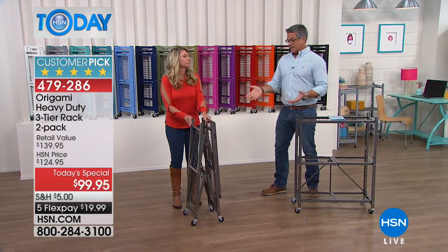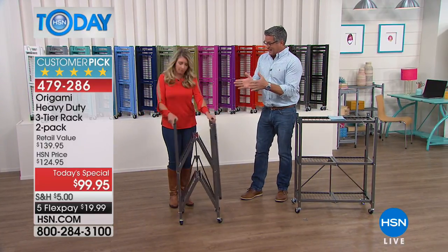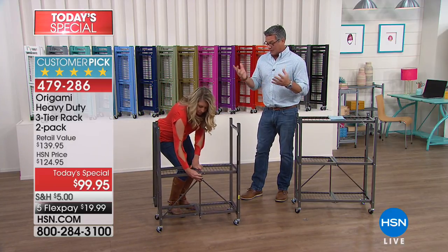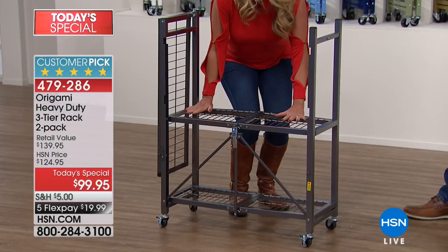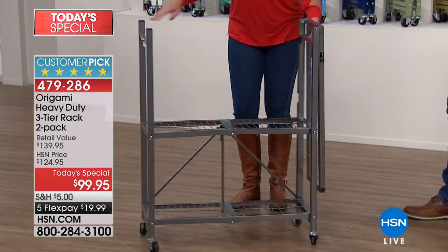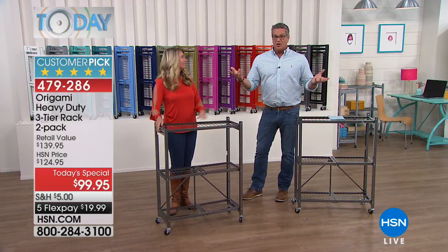The type of stuff you can put on this — you can use it as a mini pantry, you can use it in your closet. I love the thinner design, the depth of it, because it fits in more places. A lot of people find the big ones are great for a storage facility or a basement, but not for the rest of the house — that's why we did two of these.